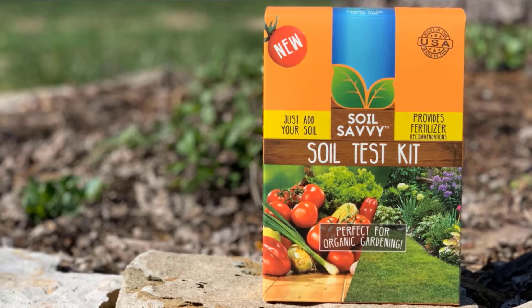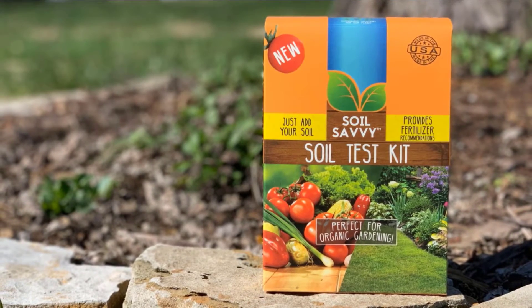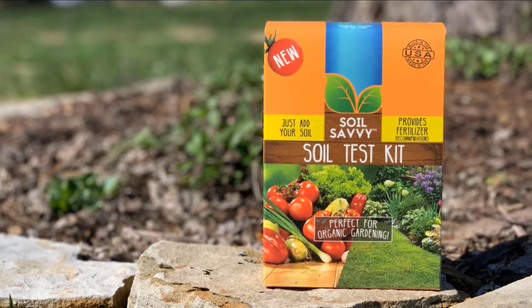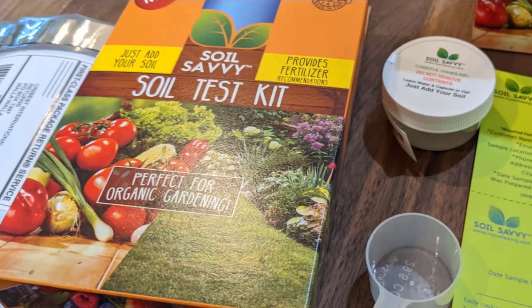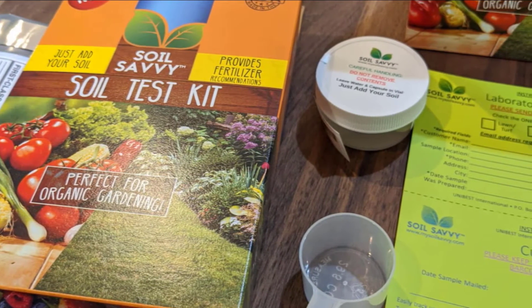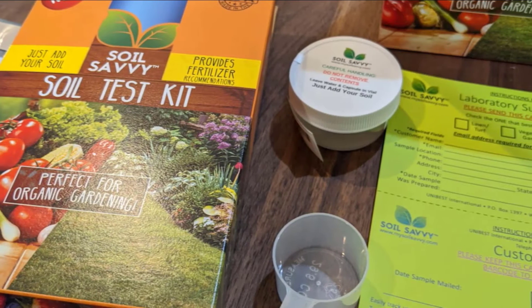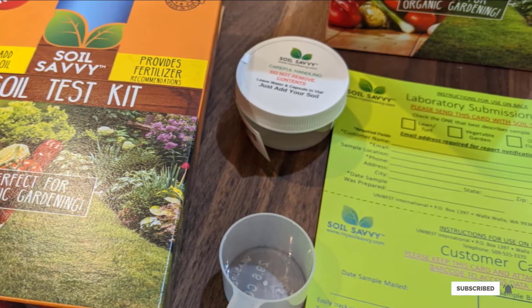This product is also reviewed as having good customer service, which is a benefit if you have questions or concerns related to your test kit. This can be a great option for those who are beginning their gardening journey — not only do you not have to test your own soil or read the results yourself, but you also have customer service available to you for questions.